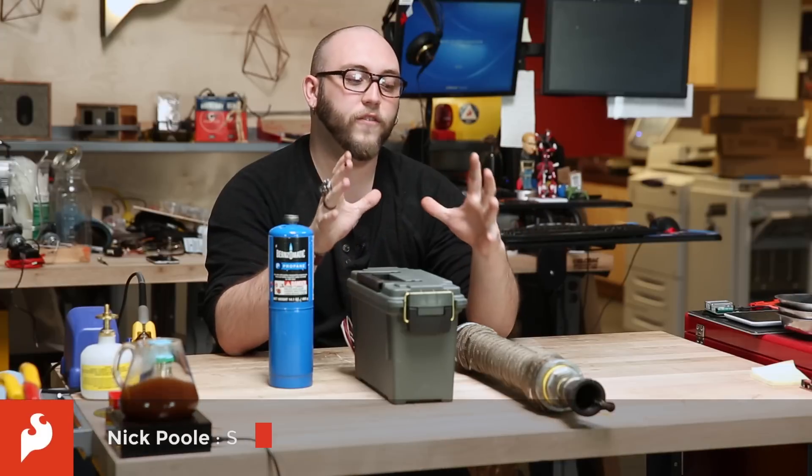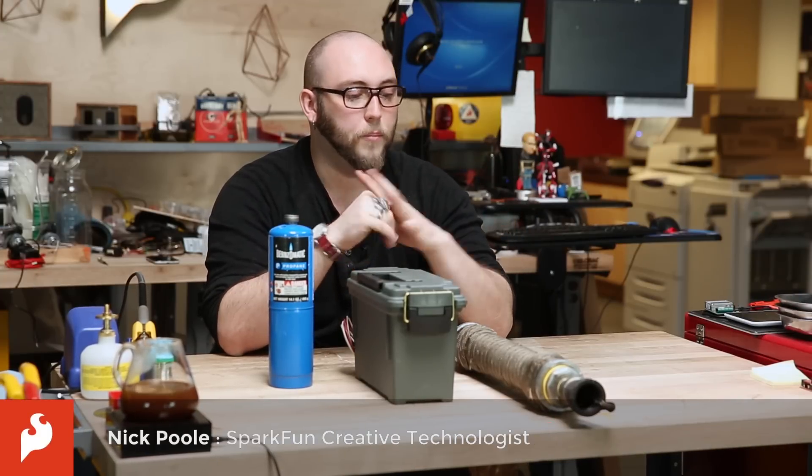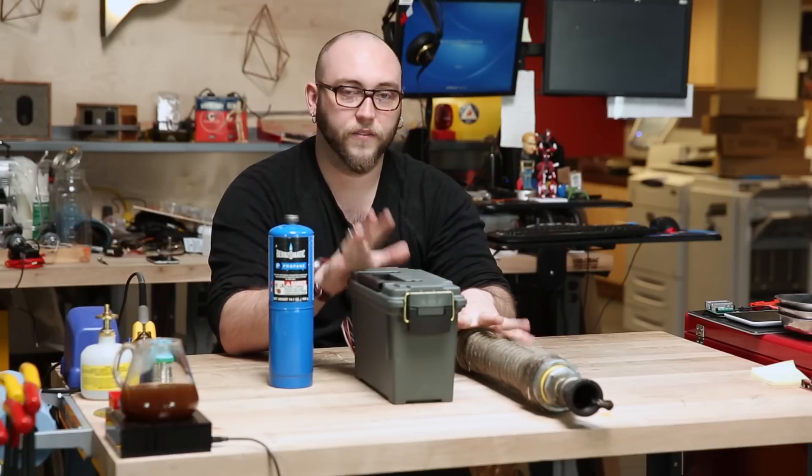During the filming of that project, myself and the other creative technologists built a handful of projects to show off how you can use the Thing dev board, and my project was the internet-connected flamethrower.